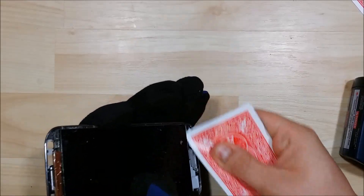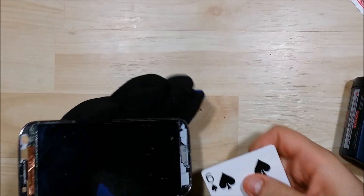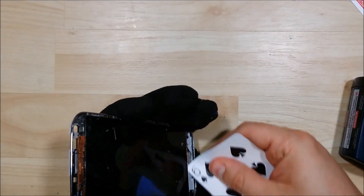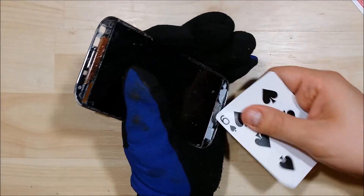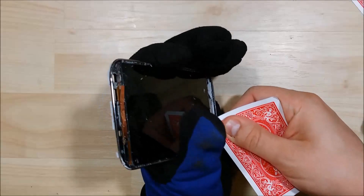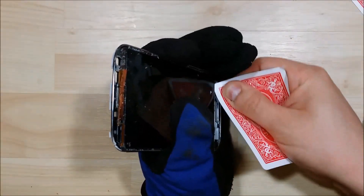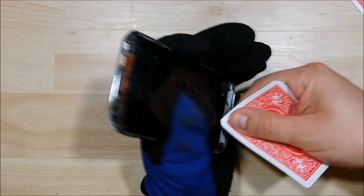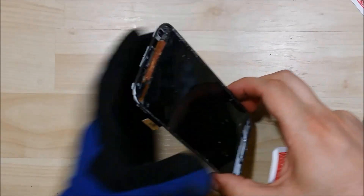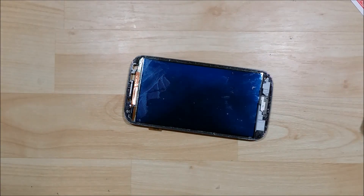Trying to use the flatter side of the card — not just the point — and sliding it back and forth. It seems like whenever it bends, that's kind of the end of that particular playing card. Just moving it back and forth, and you'll feel it start to make a little bit of progress. It won't seem like a lot at first, but all of a sudden you'll feel it slip underneath — that is when you know you've made the progress you're looking for.